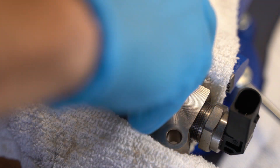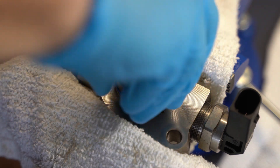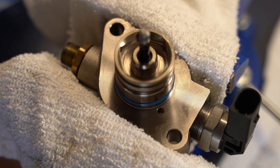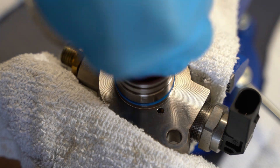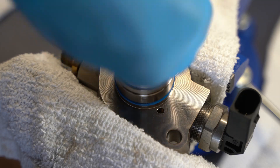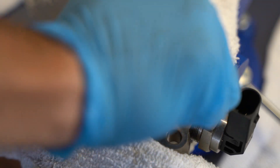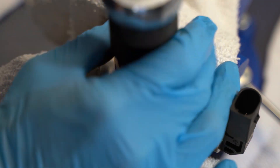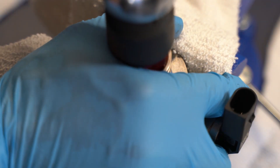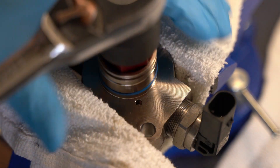It goes into the pump and then I hand tighten it as much as I can, and then I use the Autotech tool. This tool is required — it's 10 bucks, and you generally will buy it when you get your internals. For torquing this down, there isn't a defined torque spec. I called Autotech and they said yeah, there is no torque spec — just tight, get it until it's snug. So that's what I did.